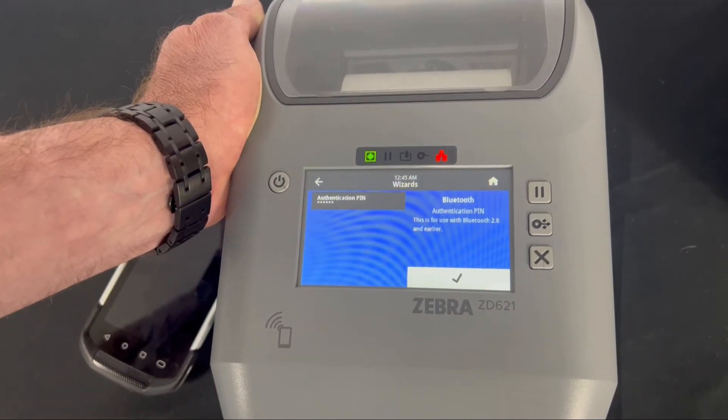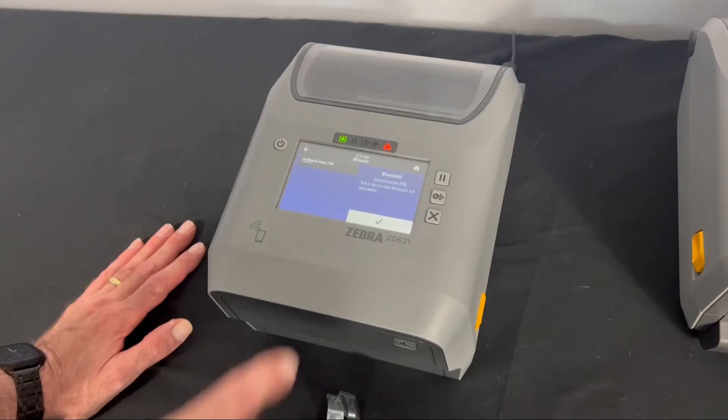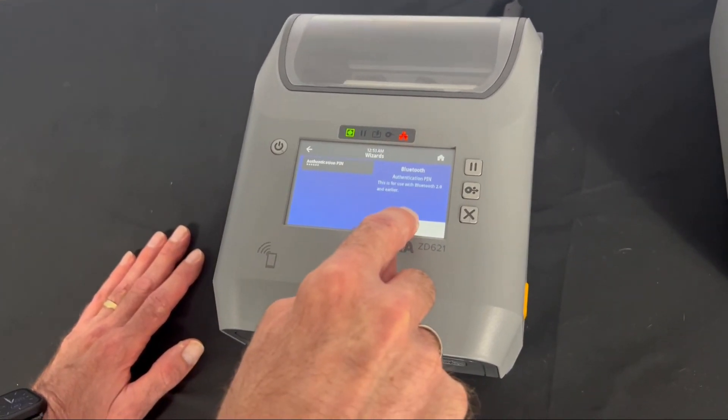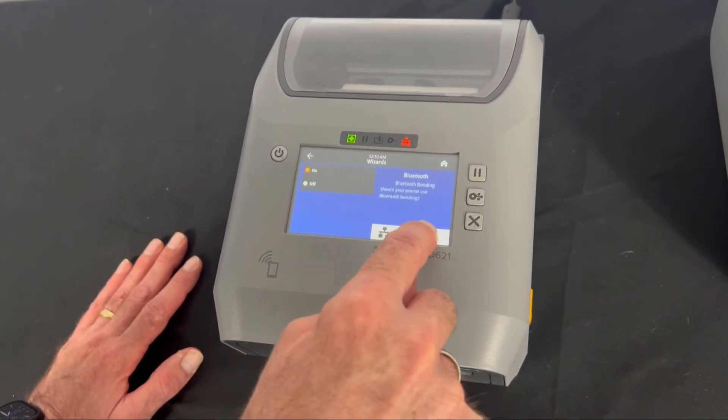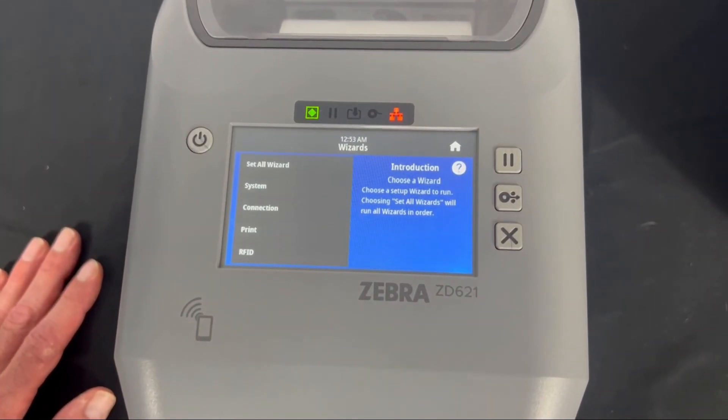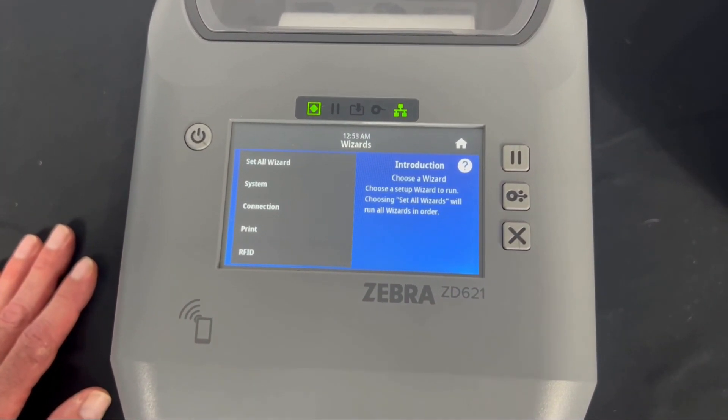My Bluetooth security level I'll leave at three, and we are all set to go. You can see the network light is red. I'll hit End Wizard, and as soon as we come online, the network light will pulse and turn green when we're all set up.